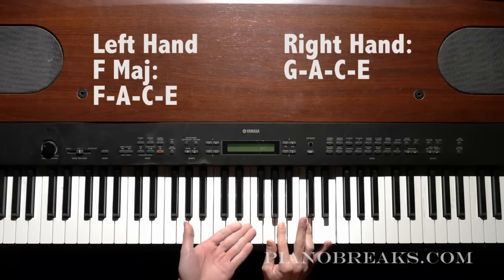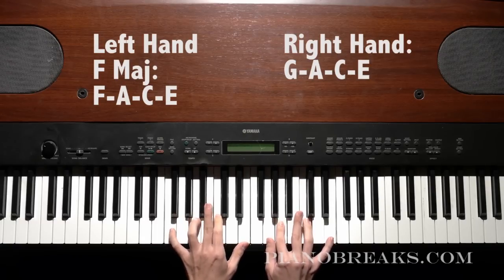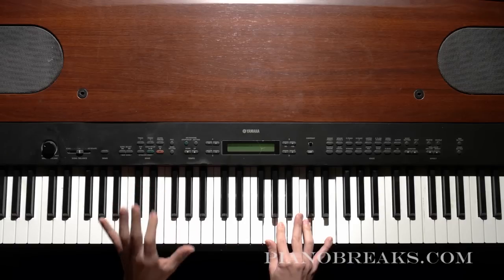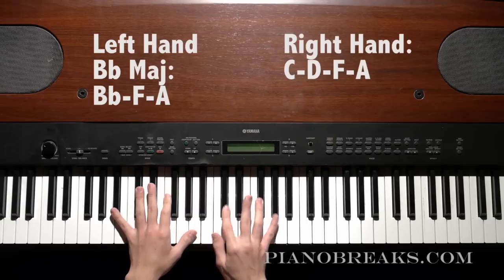And obviously that'll take a while to learn, to get really good at that, but that's just generally what I do when I play this song. This is the basic F major chord. And then the next chord that you go to is the B-flat major chord — that's going to be B-flat, F-A in your left hand, and then C-D-F-A in your right hand.